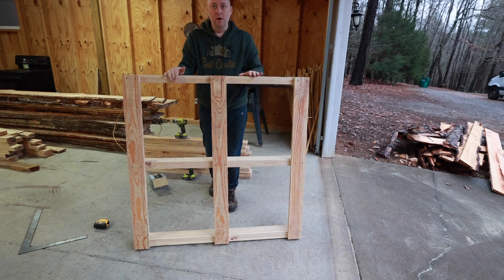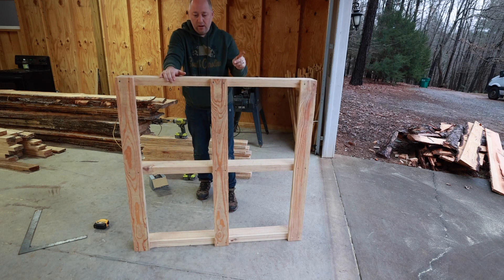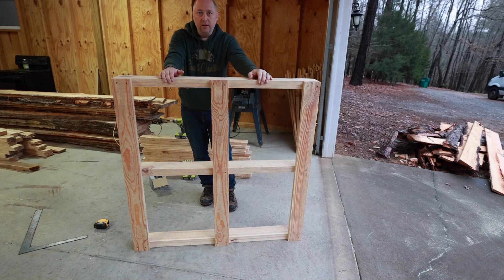The lower side is done. What I'm going to do is just flip it and we'll screw another six planks to the other side, and this pallet is going to be done.